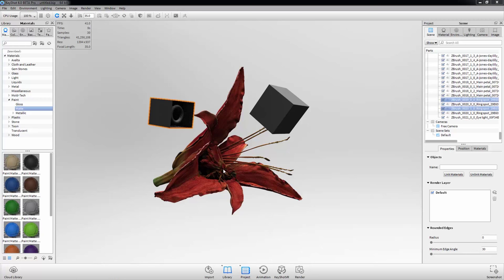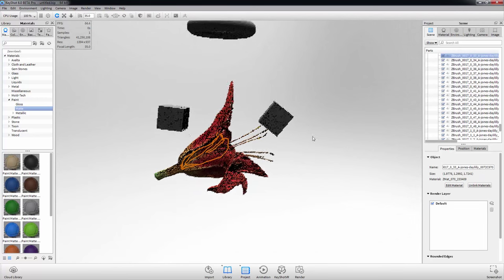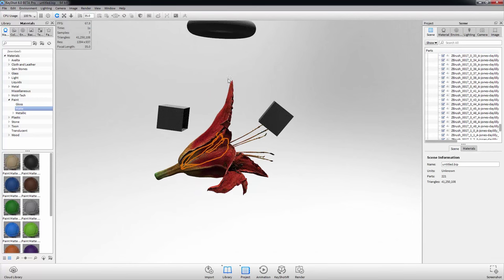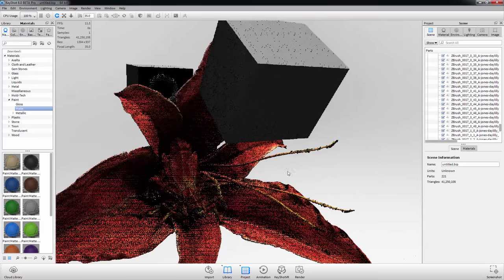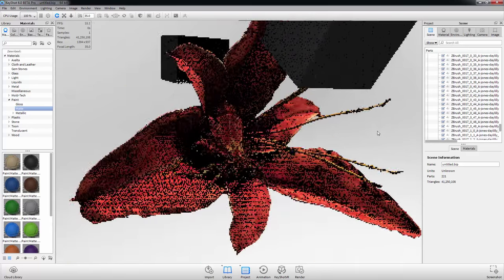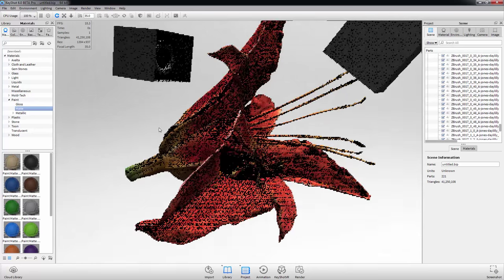This is what the scene looks like straight out of GoZ using the bridge. It's a really amazing feature — it brings all the polypaint over and all the details in there. Because it's such a high poly mesh it's great — I love it.